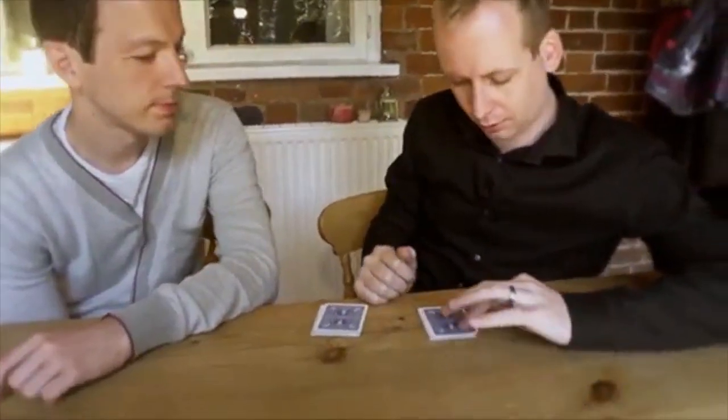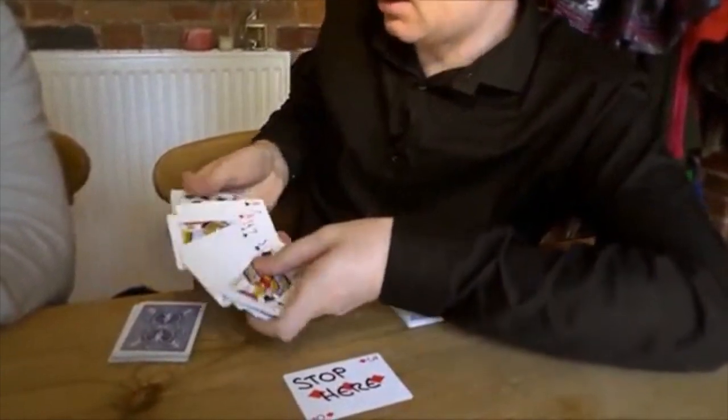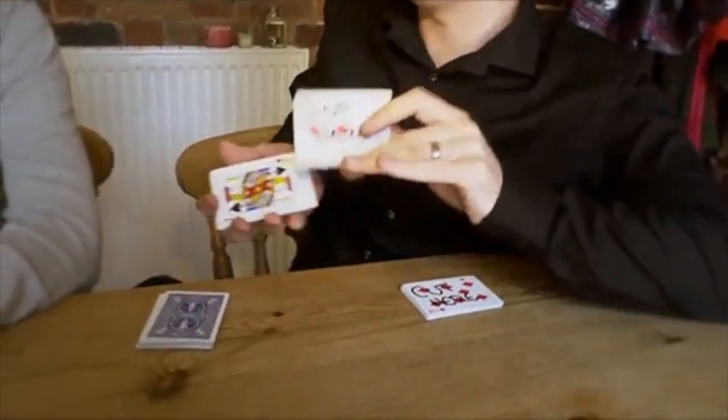The next one — you dealt cards into my hand. You could have stopped whenever you liked. You stopped on this card. This card says 'stop here.' Not here, here, here, or here. But specifically, you stopped here.